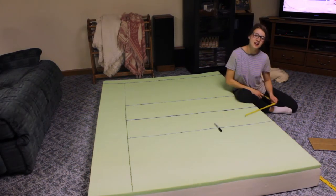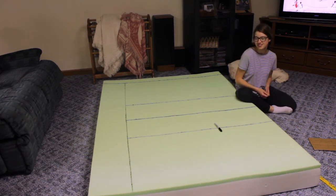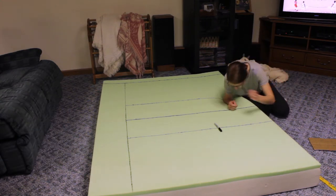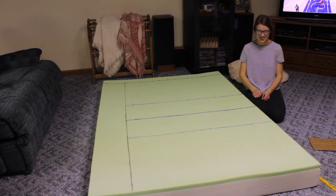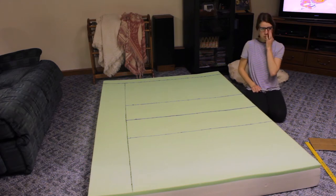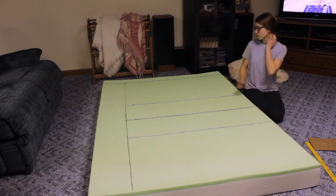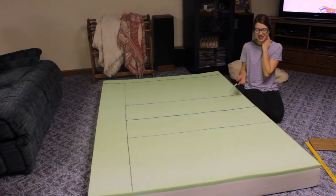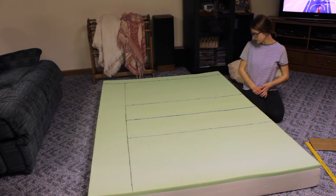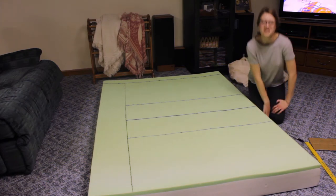After what feels like forever, I finally got these lines straightened up and drawn. I am really tired - it is literally 8:30 at night. I laugh a lot when I'm tired. Now I am going to try to cut this with the knife. I wish we had the turkey carver but we don't, so I'm just going to see what happens. I'm taking you along for the ride.